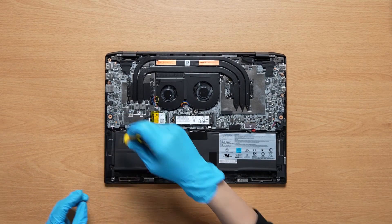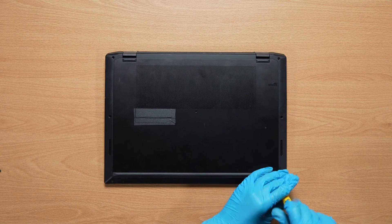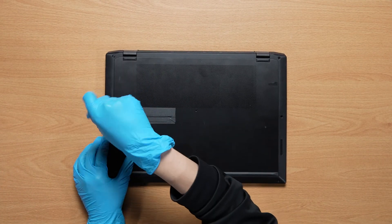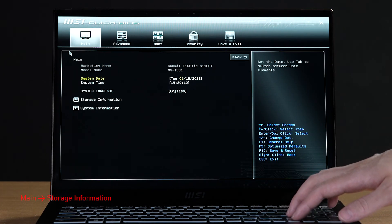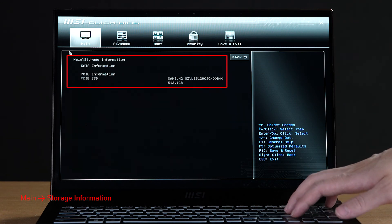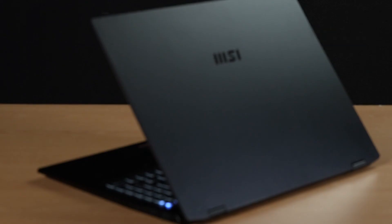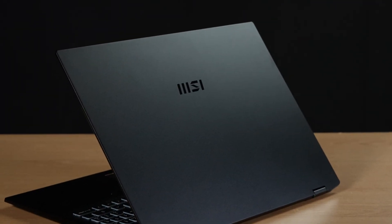Just reverse the process to assemble everything back, making sure that all screws and cables return to their original position. Connect the laptop to AC power, press the power button, and repeatedly hit the Delete key to enter BIOS. Select storage information to view the details of the newly installed SSD.